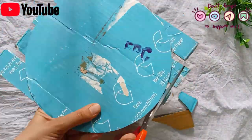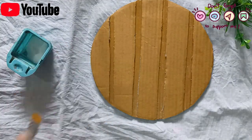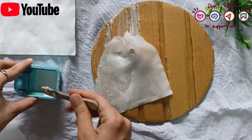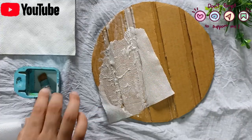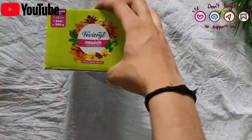Our cardboard will dry. After that, we will cut the extra parts and then we will use Fabicol and water in equal amounts. We will apply it on the cardboard and paste it on tissue paper, and then let it dry until our base is done.